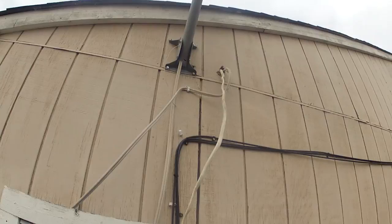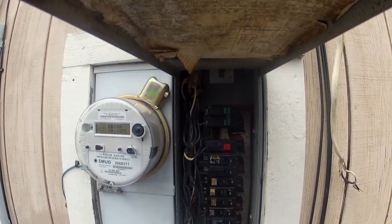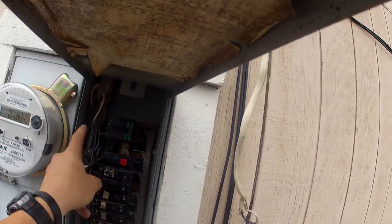So, high voltage wire for the AC is supposed to be running the wall down to the panel. This wire that's hanging out here is supposed to be in here to a double pole breaker.